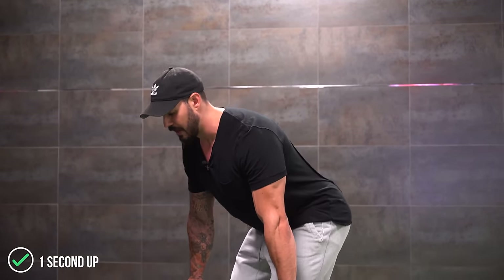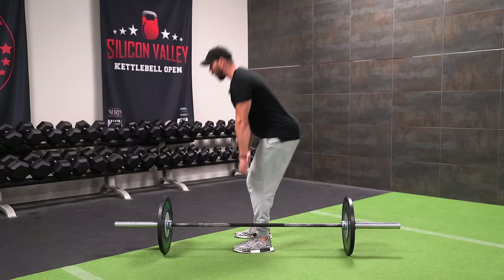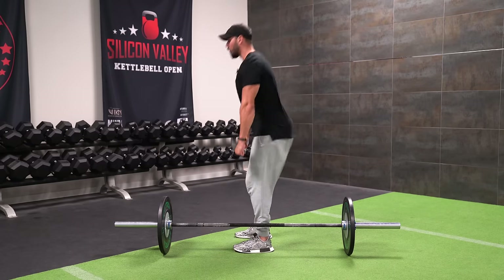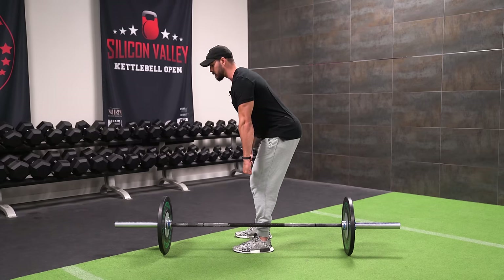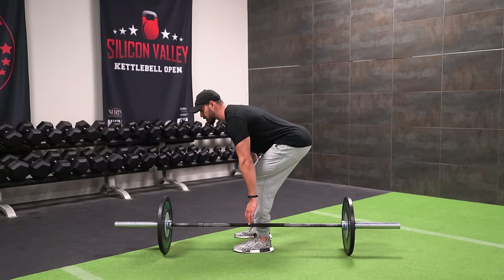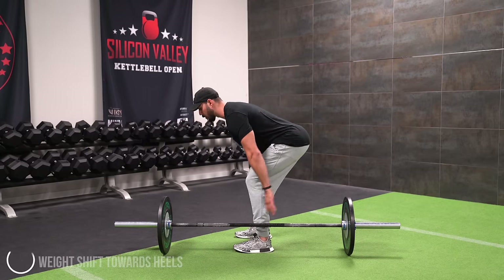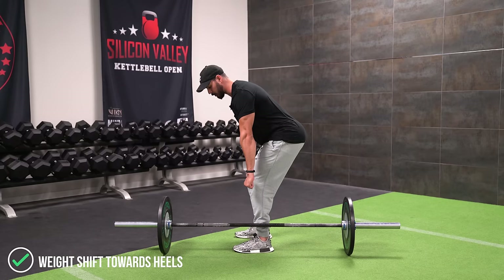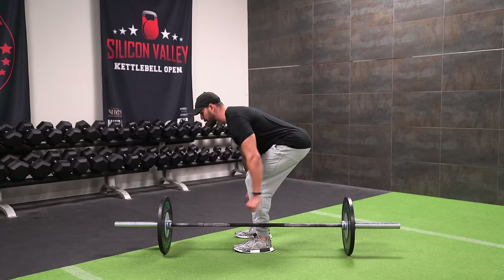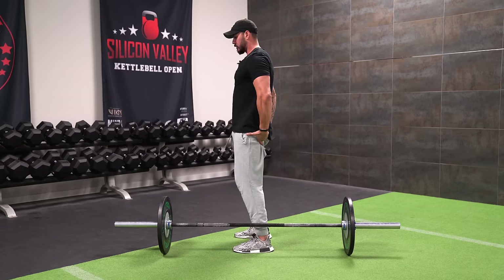Your tempo on the way down should take about four seconds. On the way up, it's a little more explosive — only about one second. As you start to slide the hips out and get down real deep, you'll feel that deep stretch and also feel your weight shift back onto your heels. That's totally normal — that's when you know you're sliding those hips back correctly. As you feel the weight shift back to the heels, you drive through the heels and through the butt: heels, butt, thrust forward.